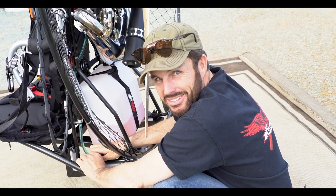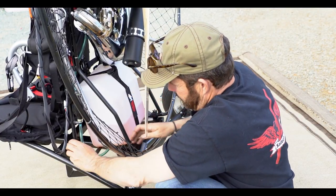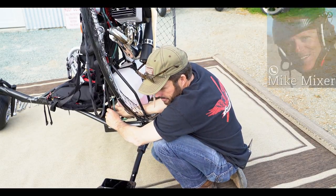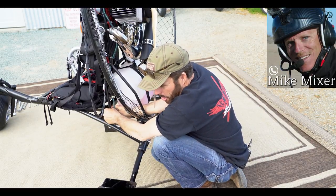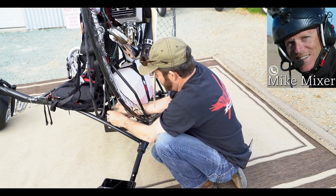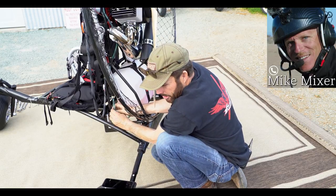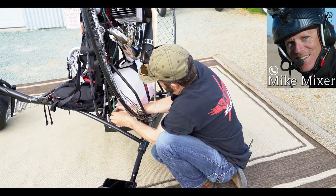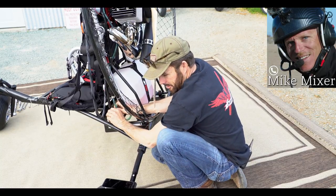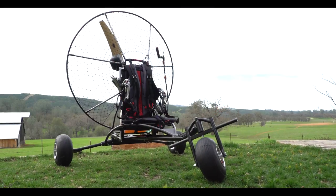We'll call Mike Mixer — he's been waiting for this thing. Hey Mike, is this Mike with Discover Power Paragliding? Guess what I have in my hand. What's that? Guess. You got my trike in your hands? We've got the trike, buddy.